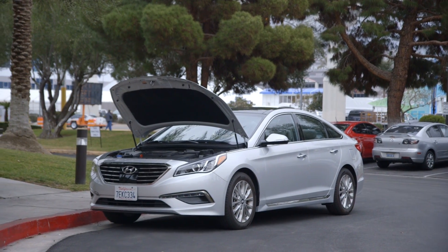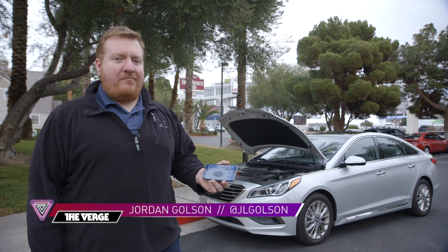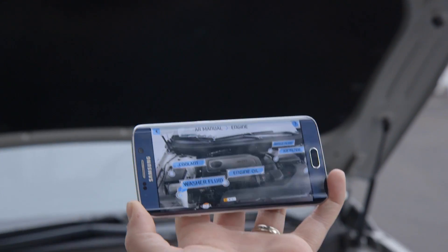This is the 2015 Hyundai Sonata and this is the new virtual guide. It's sort of a digital owner's manual that helps you do things like check how much oil is in the car or fill up the windshield washer fluid.